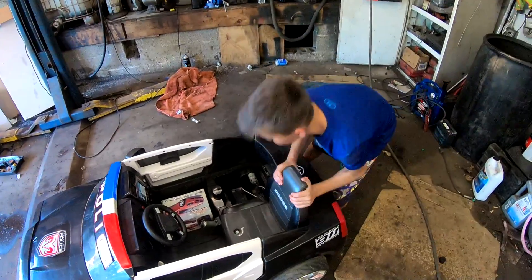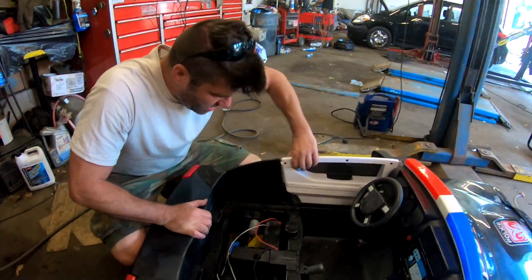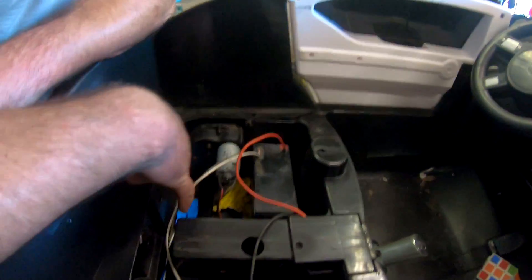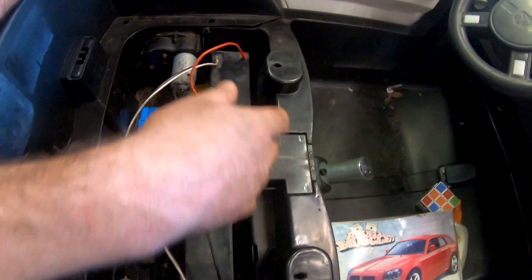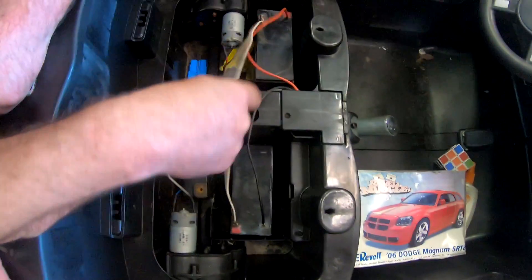So we're taking the seat top off to show you guys how we did this. He did the wiring work. All right, it's real easy. If you don't know about electrical stuff, this is a pretty simple process — you get two batteries instead of one, and then you hook these up in a series.